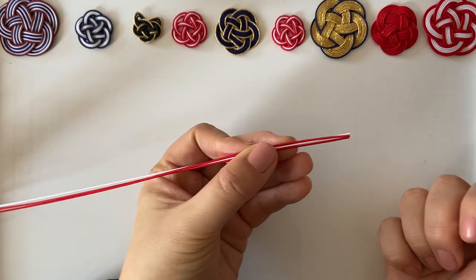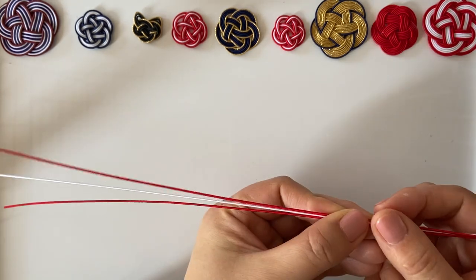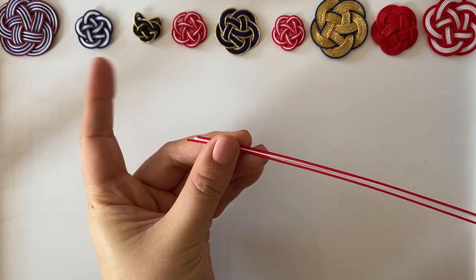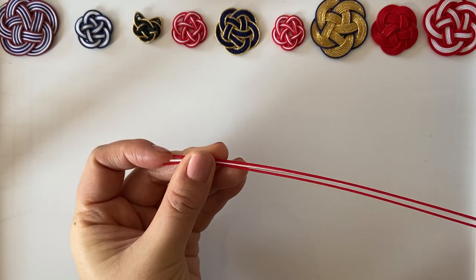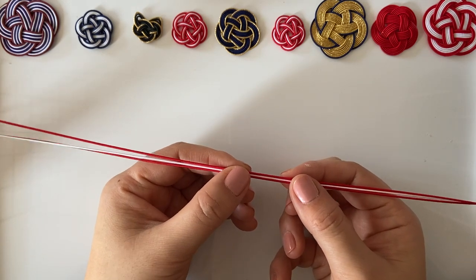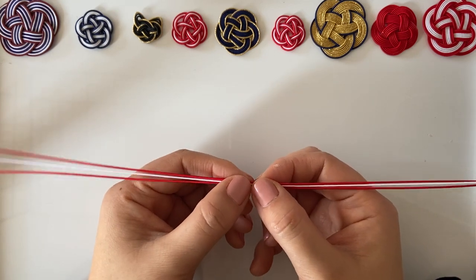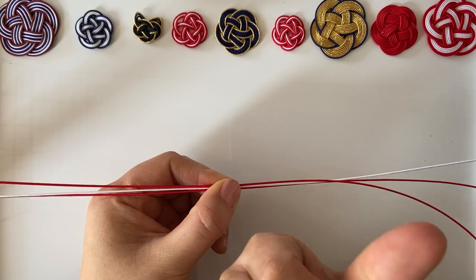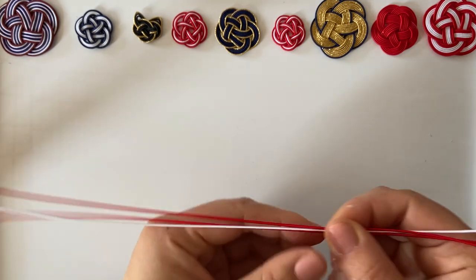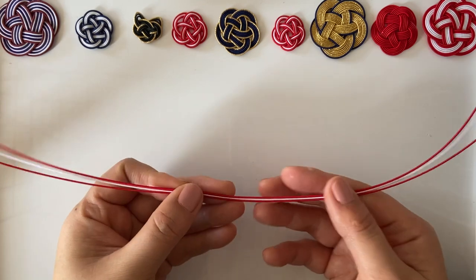Hold the mizuhiki and make sure the beginning is in line and the ends are not too different in length — they don't have to be exact, but you wouldn't want one to be too long. When it first comes out of the packaging it's quite tight and tough, so we smooth it out using the back of your thumb, just like this, to make it a bit smoother.